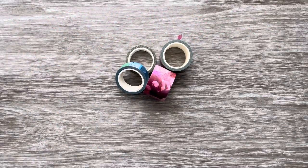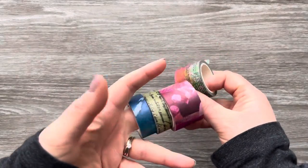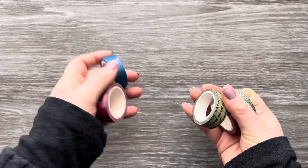Hi everyone, thank you so much for joining me today. I have another technique using washi tape. I've got these four washi tapes from Funky Fossil Designs. Two were designed by Kim Dello, Dello Designs for Funky Fossil.